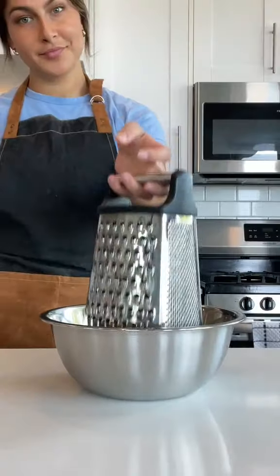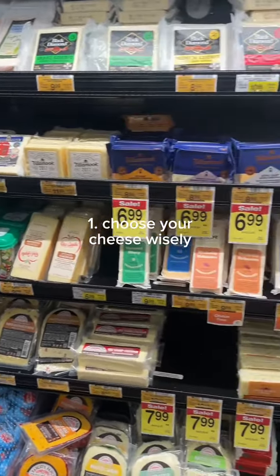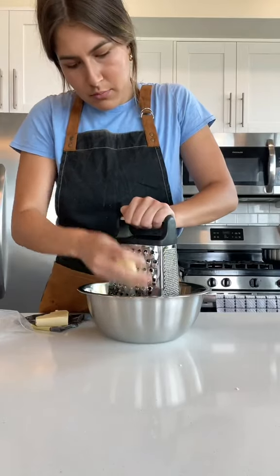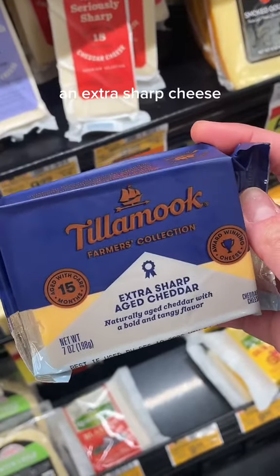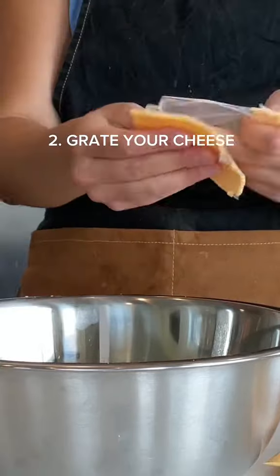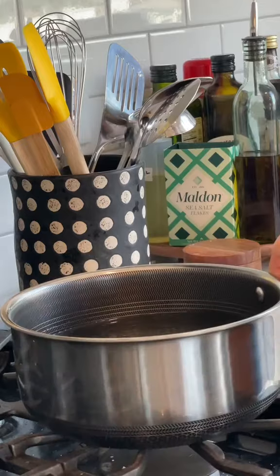When you're making macaroni and cheese from scratch, make sure to choose your cheese wisely. Each cheese needs to serve a different purpose. For my mac and cheese, I generally go by the rule that one needs to be extra sharp, one needs to be a little funky, and one needs to be extremely creamy. It's also important that you do the dirty work and grate your own cheese, otherwise your cheese sauce might end up lumpy.